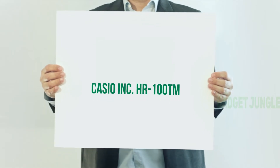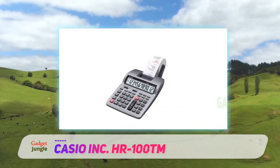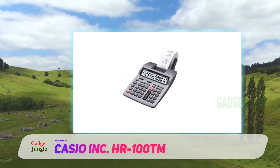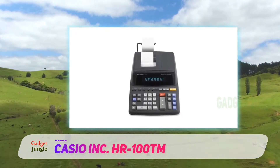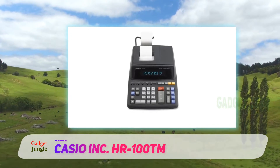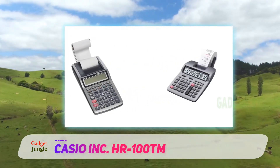Casio Incorporated HR100TM. This handy compact printing calculator from Casio is a great choice for small business owners, restaurant workers, accountants, or anyone else that needs to keep a running tally of several small calculations. Keep one on hand at yard sales, craft fairs, art shows, or other events for quick and easy calculations.